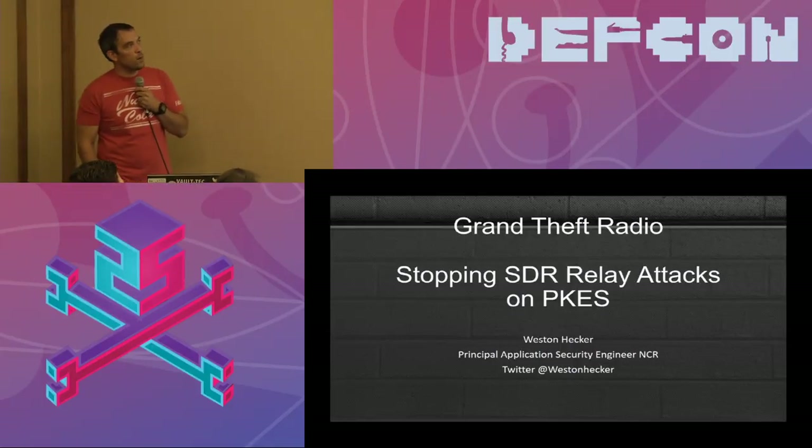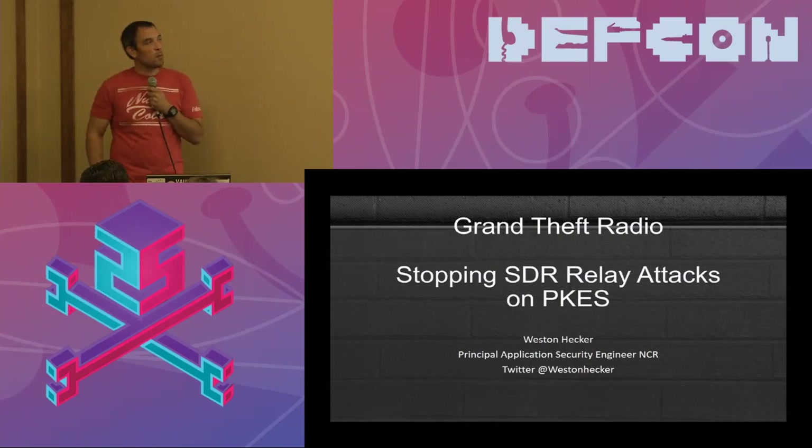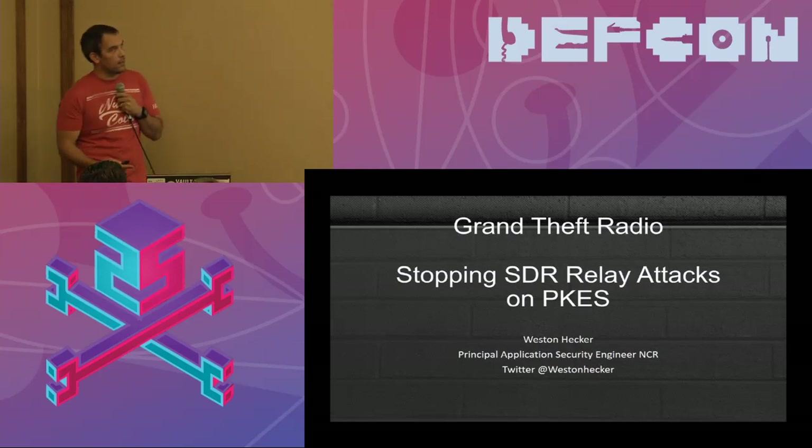This talk is about stopping SDR relay and replay attacks on passive key entry systems. I'm going to go over a cool device that I built after I did a relay attack. Who in here has heard of these or seen them in the news? Who in here has one of the fancy push button start cars? Makes it even more interesting.